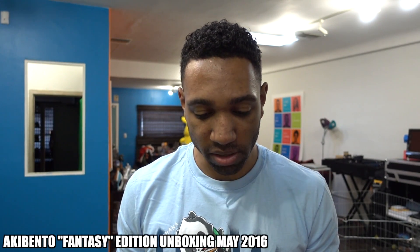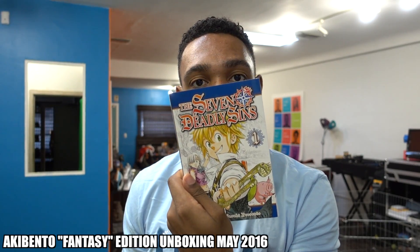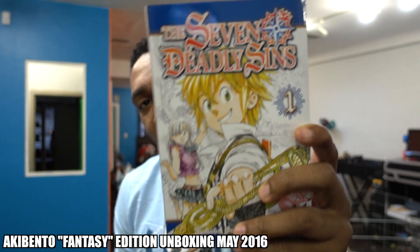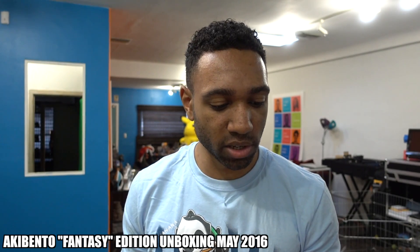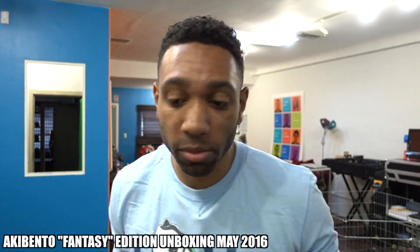We got a manga — The Seven Deadly Sins. This is chapter one of the Seven Deadly Sins manga. I don't know what this is about, but it sounds cool. If you guys know this anime or this manga, let me know in the comments below and we'll talk about it.